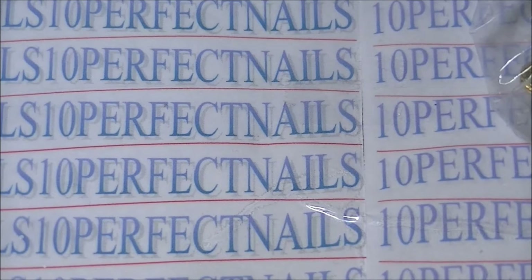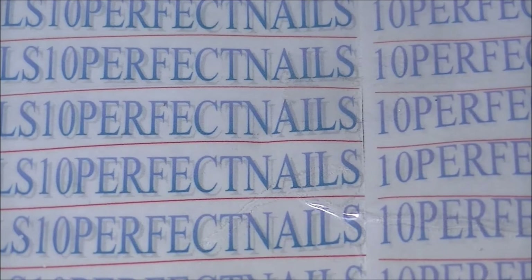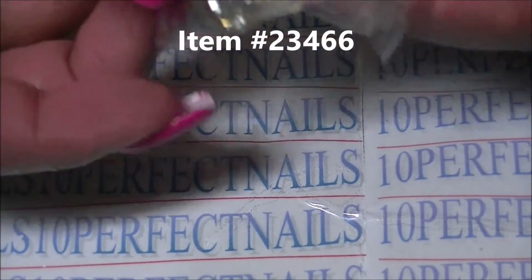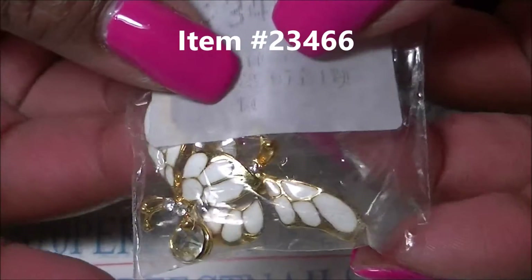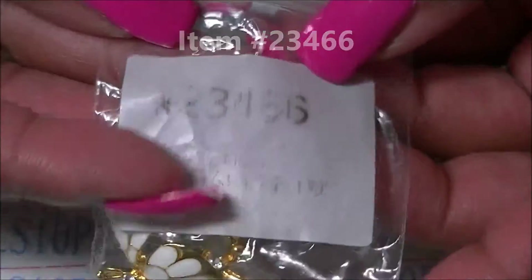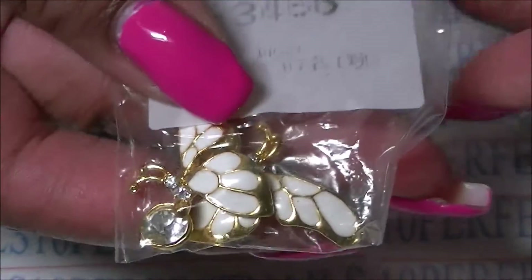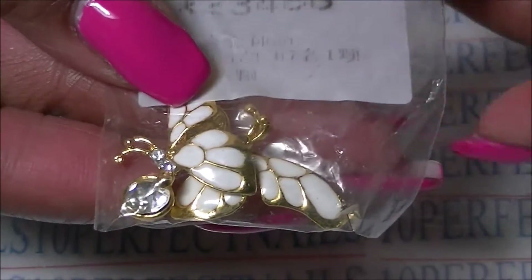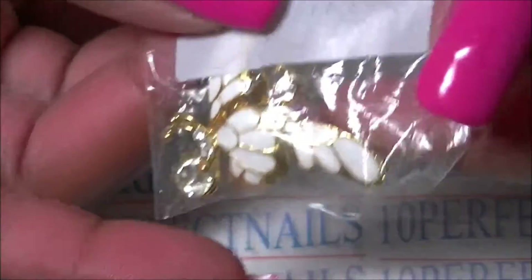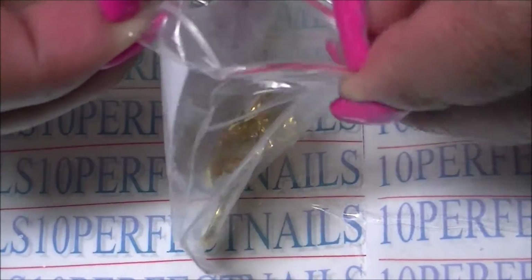Hey guys, I'm here with a Born Pretty Store review of some 3D nail art. The item number is on your screen and also on this little baggie — it is 23466. The link is below for this item and also to Born Pretty Store's website.